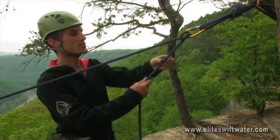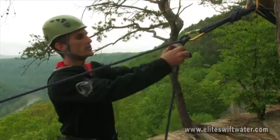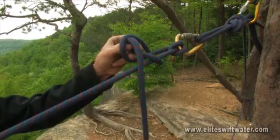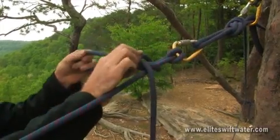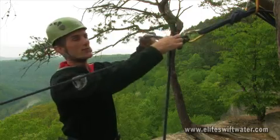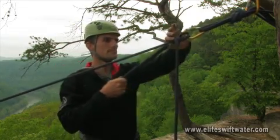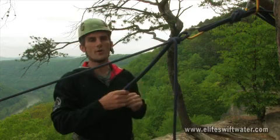and it's very similar to the munter hitch itself in that we're going to make a loop with the brake strand behind the load, come around the load-bearing strand, and feed a bite through the loop that we created. This will give us the mule knot, which cinches off our munter hitch.